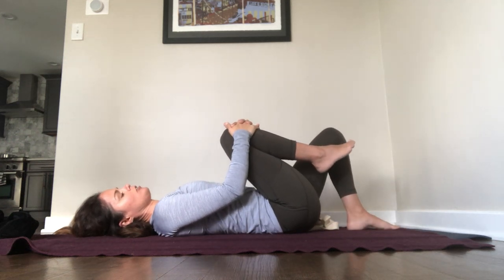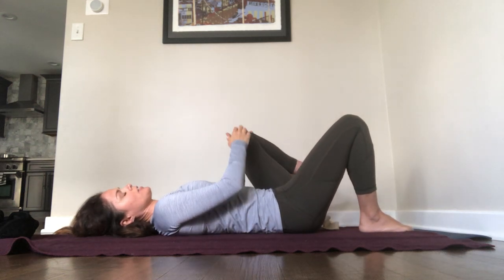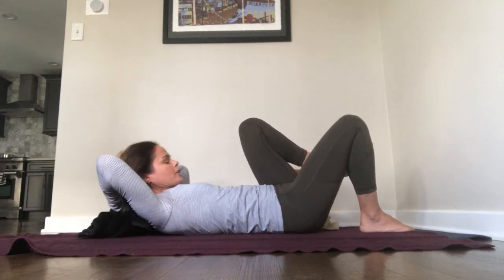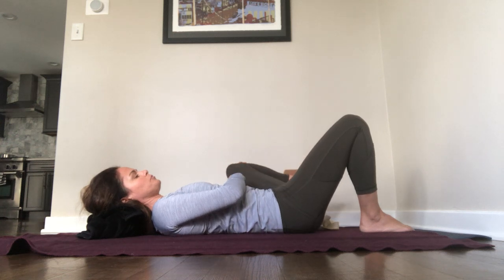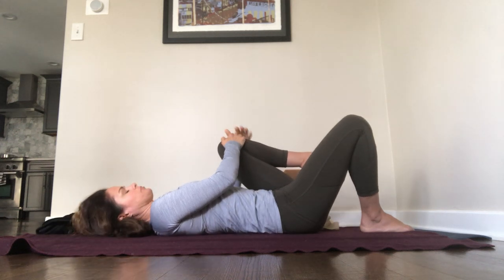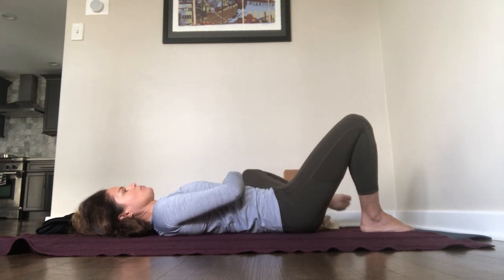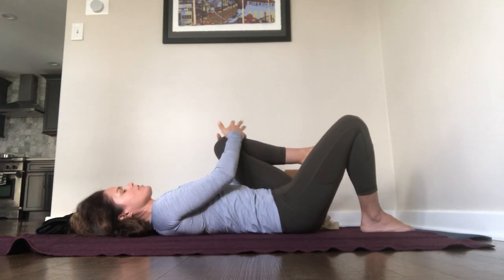Hug right knee into the chest, big inhale, and open the mouth and sigh, exhale. Right foot down, left knee into your chest. And gently pass the knee left and right. If it's hard for you to reach your knee, you could put a pillow underneath your head so you're not causing strain on your neck or your upper back. Pass the knee to the left hand and pass the knee to the right hand.